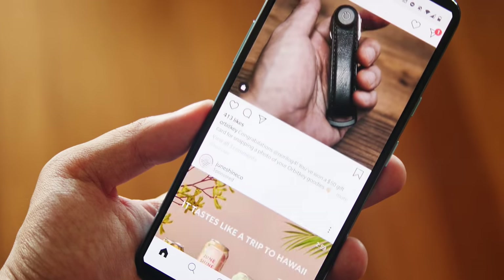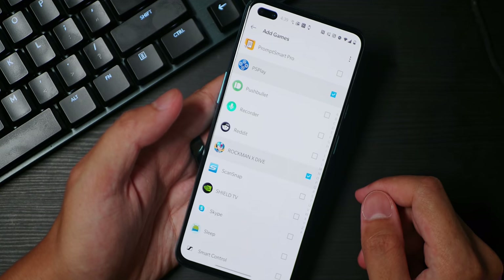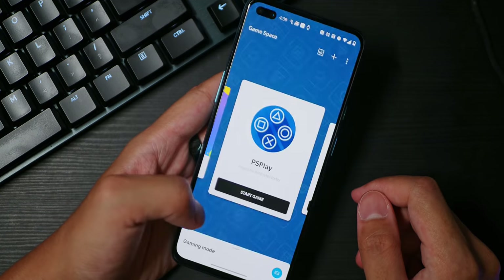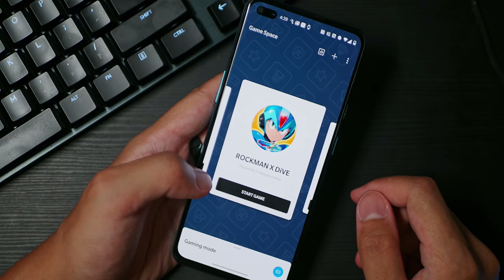And of course, powering all of this is the Snapdragon 765G, which I actually really like this choice. I think at first, we all thought the 765G was going to lead to much lower experiences on the Android realm, when in reality, in the couple of phones that I have used it in so far, I don't really feel that much of a difference. And it's not like OnePlus left out features that would help in those more intensive situations like gaming. There's still the gaming mode and even the fanatic mode to really drive that home.